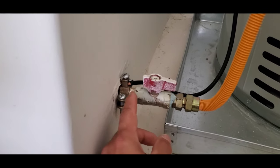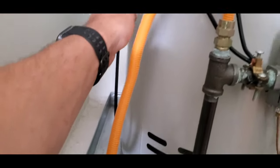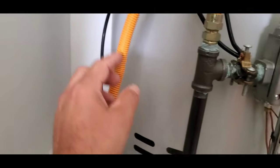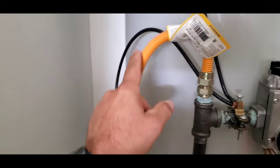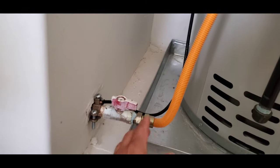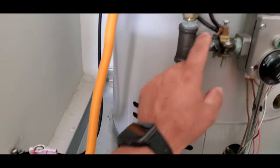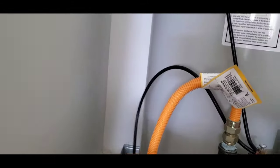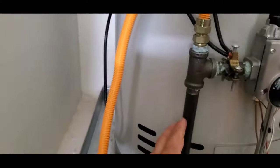So on this pipe right here, we have a clamp on it and a wire that goes to this section of the pipe. Now why do they do that? Well, a flexible gas connector is not considered a good source of bonding. So this flexible gas connector cannot bond this metal pipe to this section of the pipe. That is why we have this wire bonding the two pieces of piping together.